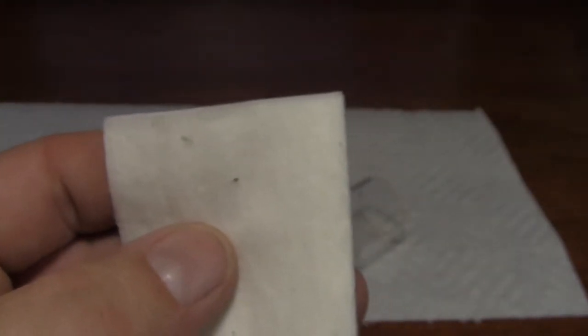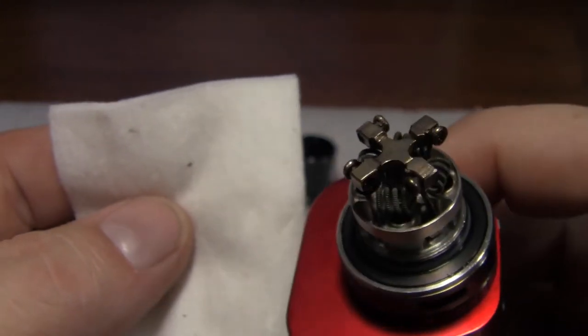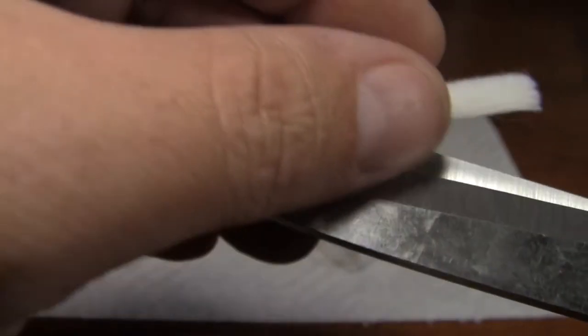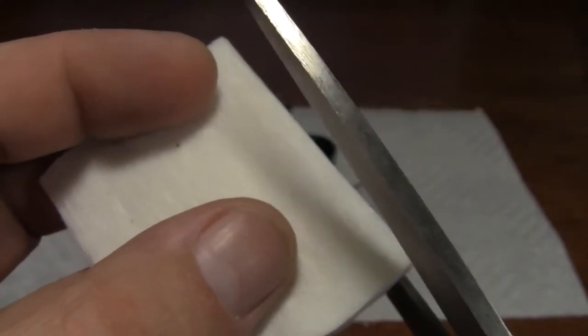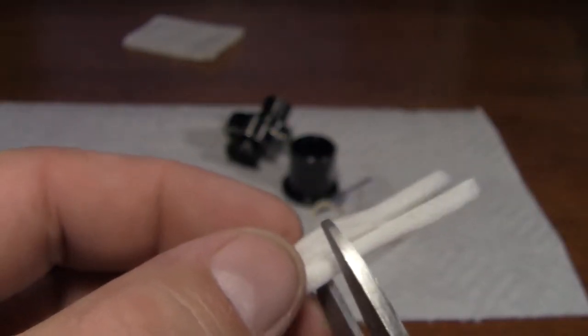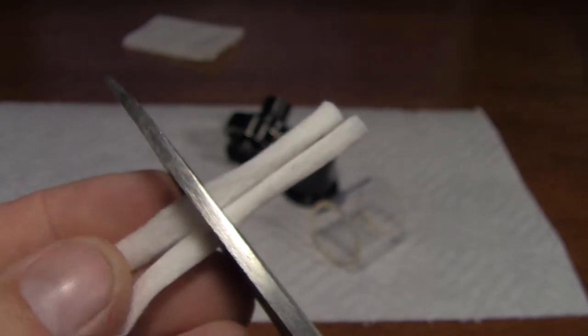Now it's time to wick it. What I use — I just use organic cotton pads. Basically, what you want to do is look at the size of your hole, match it up to the size of the cotton. You don't want it too big, otherwise you're not going to be able to pack it down in them holes. The way I do it, I look at the width of my scissors and I give it just a hair bit more. That right there is pretty much perfect. Then we just do that one more time because we are going to cut these in half.